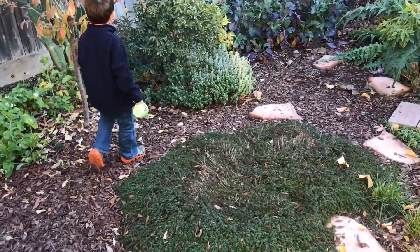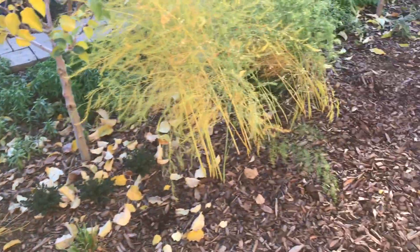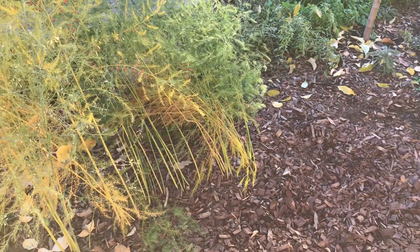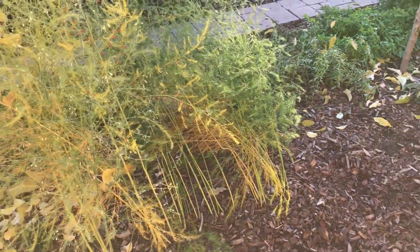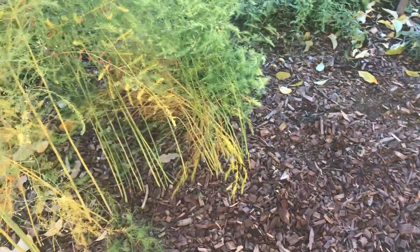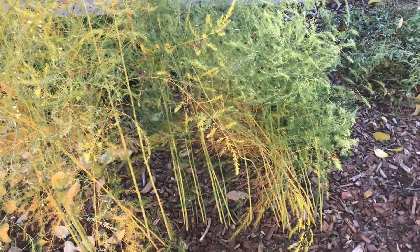Hello everyone. This is Moses from Zathair Gardens. I'm going to be pulling up the asparagus I planted in January of this year. It produced all the way up till mid-October with at least pencil-thick asparagus spears. But it's time.